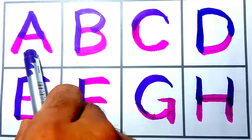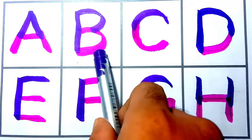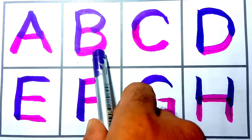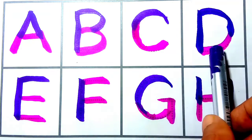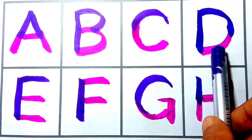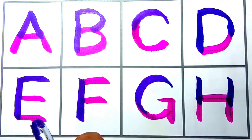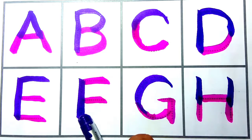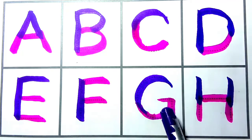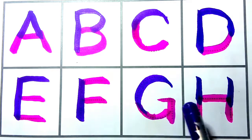A for apple. B for ball. C for cat. D for dog. E for elephant. F for fish. G for goat. H for horse.